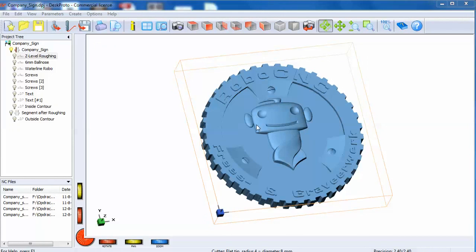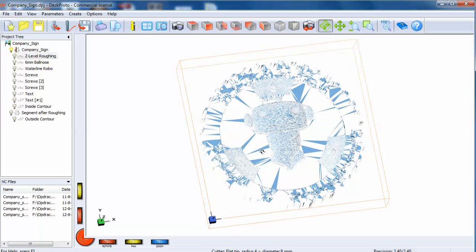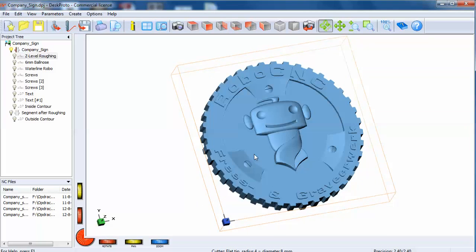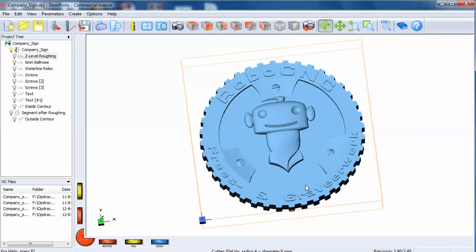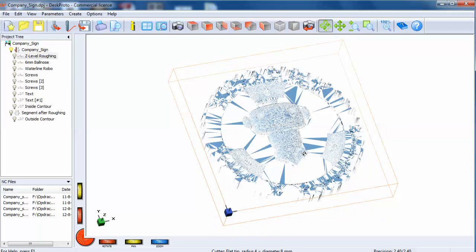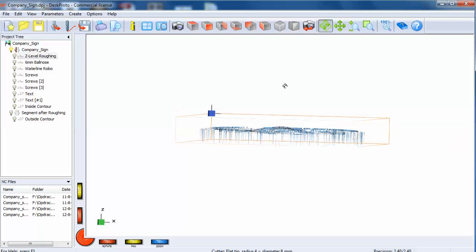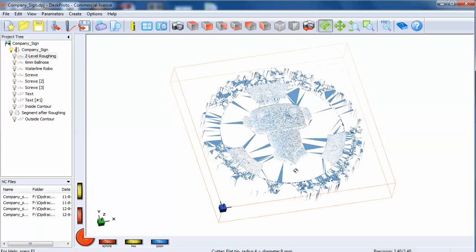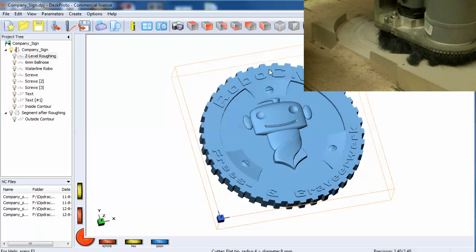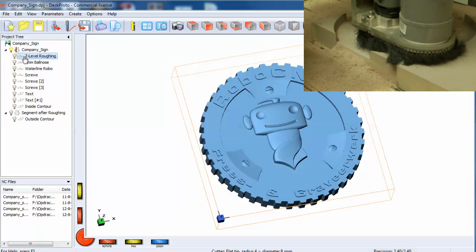Welcome back to DeskProto. This is not a real tutorial, but I am going to show you the tool paths that I have used to machine this company sign for my own company. The material used is HDU — high-density urethane — from SikaBlock. We started with a z-level roughing.